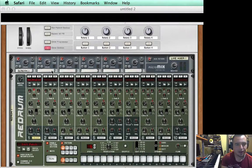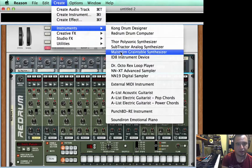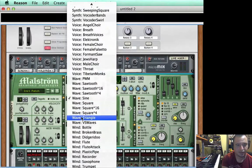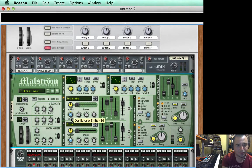Now we're going to go to channel two and add a Maelstrom. This is going to be the low end that we create. In the Maelstrom, I'm going to take out the sine wave and put in a triangle wave. I'm going to put the shift to negative 14 — or negative 16 is fine — then the octave to three and the semi-tones to three. That's just going to tune it.